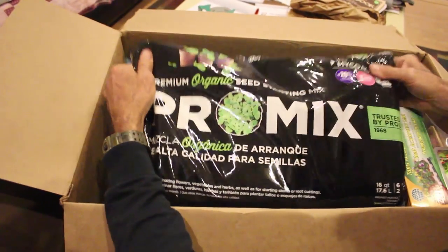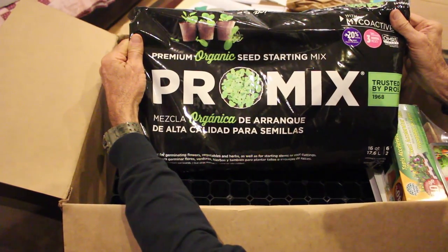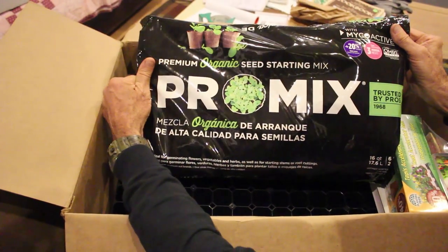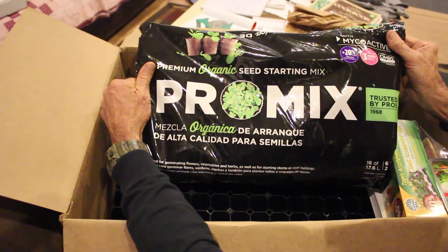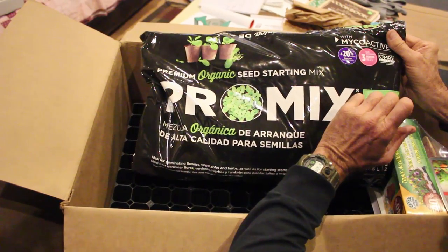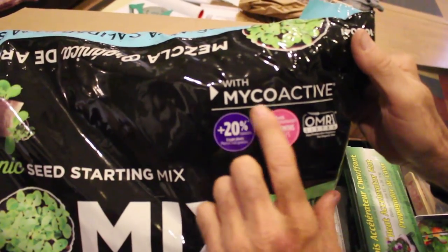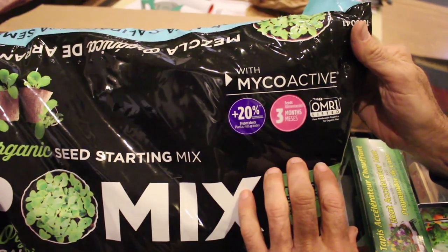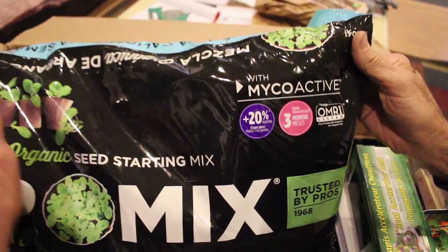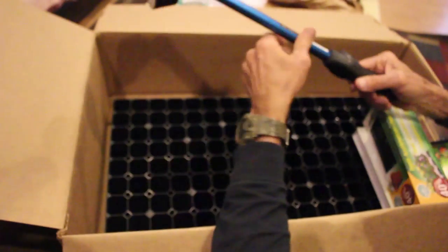Here's the Pro Mix organic seed starting mix. We got one of these bags from them a while back to try out — the seeds were up in half the time and they're doing fantastic. Our tomato seeds are up and doing great. This stuff has been in business since 1968. It also comes with mycoactive bacteria built in, it feeds for up to three months, and you get twenty percent bigger plants out of it. It's some of the best I've found so far.